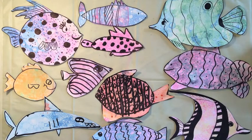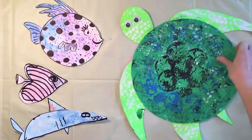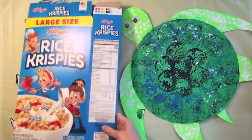Fish come in all different shapes and sizes. As you can see here, these are some that we did in art class — there are heart fish, long fish, polka dot fish, and striped fish. How many fish can you think of? That's it for our art project. Thank you for joining us. Tune in next time where we make sea turtles out of cereal boxes.